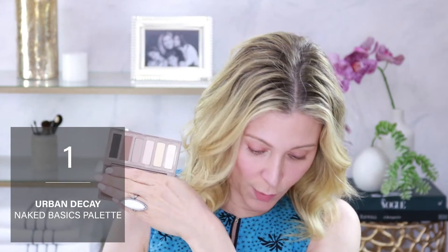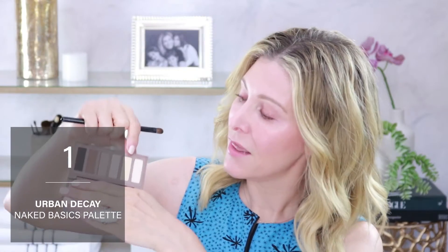I'm going to be using my Urban Decay Naked Basics palette. I love this one because it has this yellow base color, which is great for me today because it's been very hot here, my eyelids are a little bit red, and this is going to cool off and neutralize some of the heat on my lid.